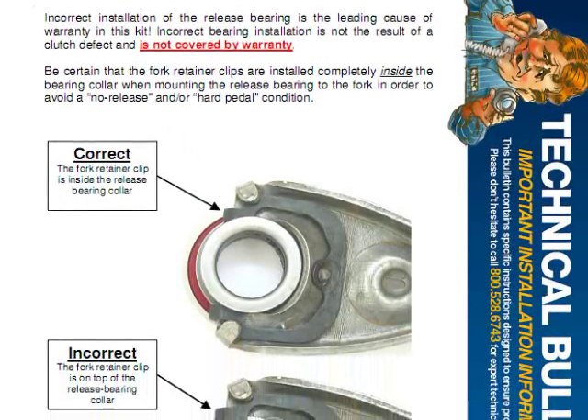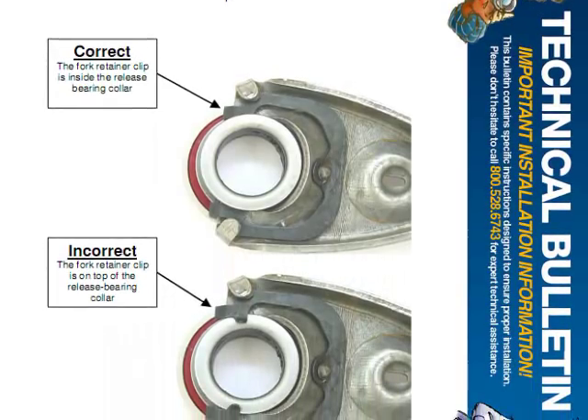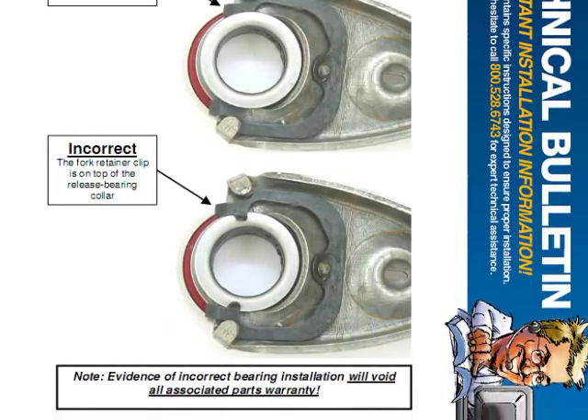Welcome to the AMS Automotive Video Technical Series. This will be a video demonstration of our Technical Bulletin TB3, included with most of our older GM clutch kits.